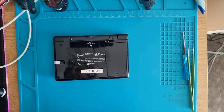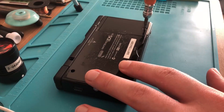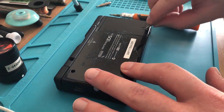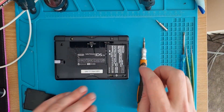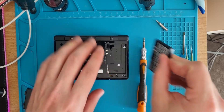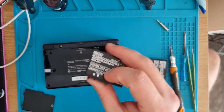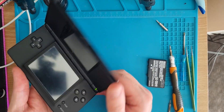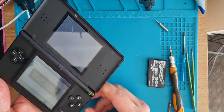Starting with the black one. First things first — open it up, change the battery. Always start with the basics. I've got nine other consoles that hopefully have batteries, so I'll borrow one. That one looks alright — no swelling, contacts look fine. And look at that — it works! That's a very easy start, can't complain.